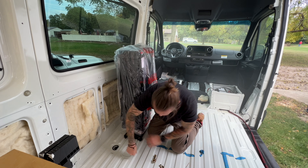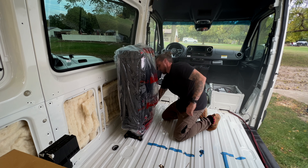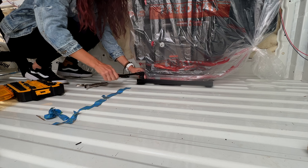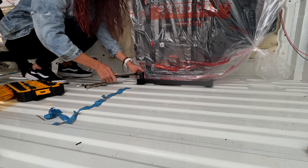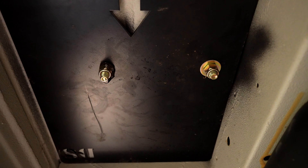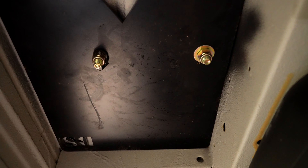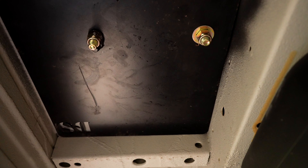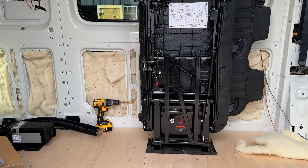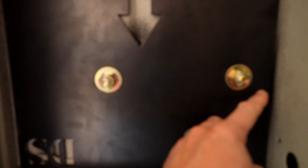This makes everything secure. Now these are all automotive bolts. I'm missing a washer — I picked one up at Lowe's today because I lost it — but you have one bolt, one lock nut, one washer. One thing you want to do after you drill your holes with a half-inch bit: hold this up here, mark your holes, drill your holes directly through, and then you want to apply black silicone underneath here prior to tightening everything down for the final time after your subfloor is installed inside your van. It'll make everything watertight.